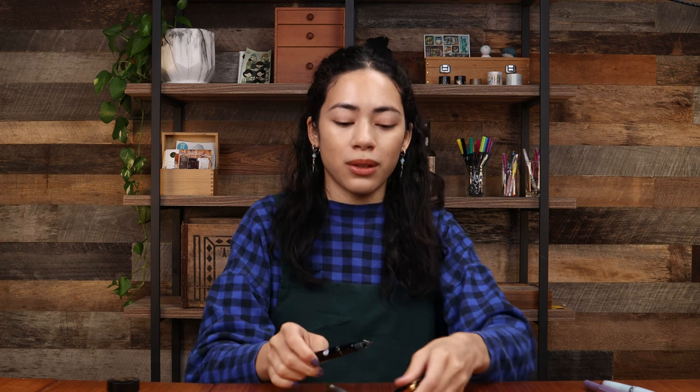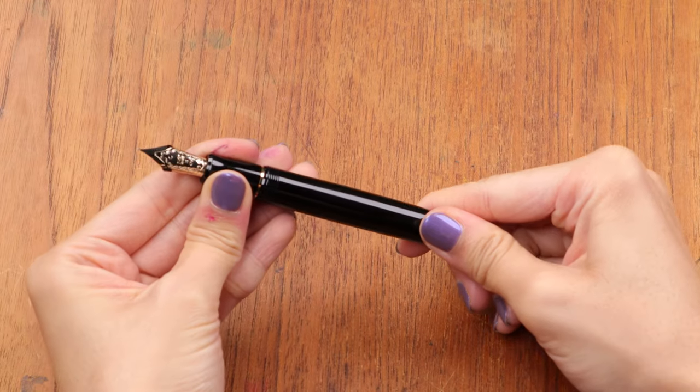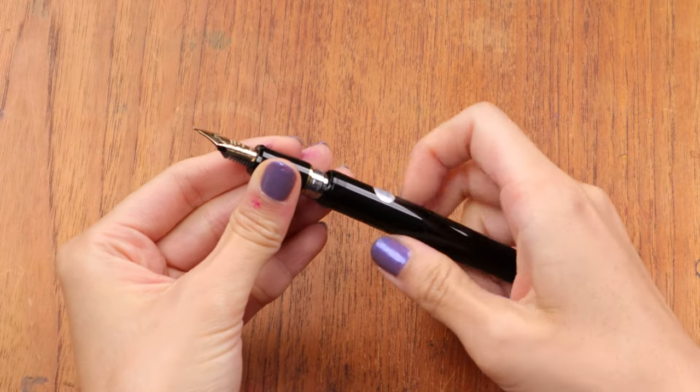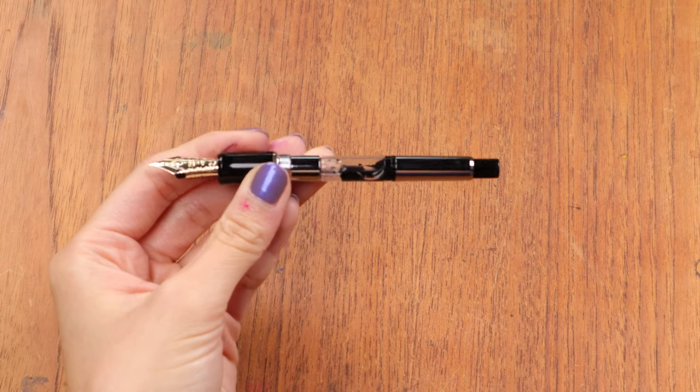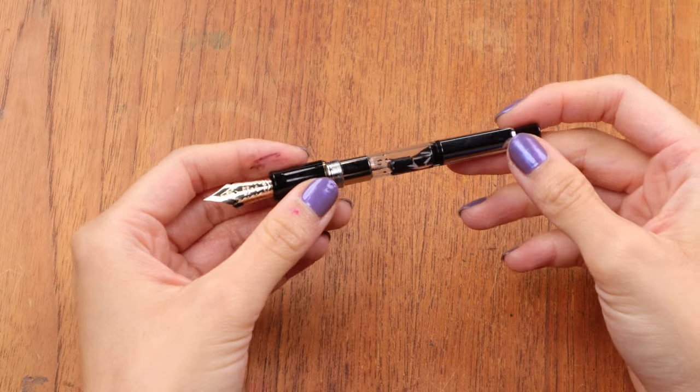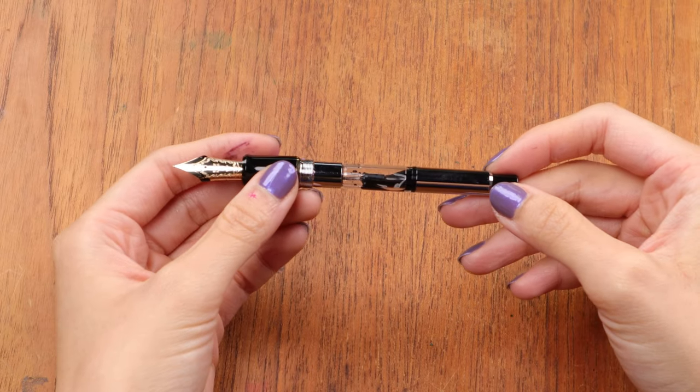Those were the piston converters — probably the most common types you'll run into when trying to upgrade your fountain pen. But there is also the push converter, or pump filling converter, and I'll show you how to fill that one now. Here I have a Pilot Custom 743, and I chose this one because it has a well-known pump converter — this one is the CON-70 by Pilot.